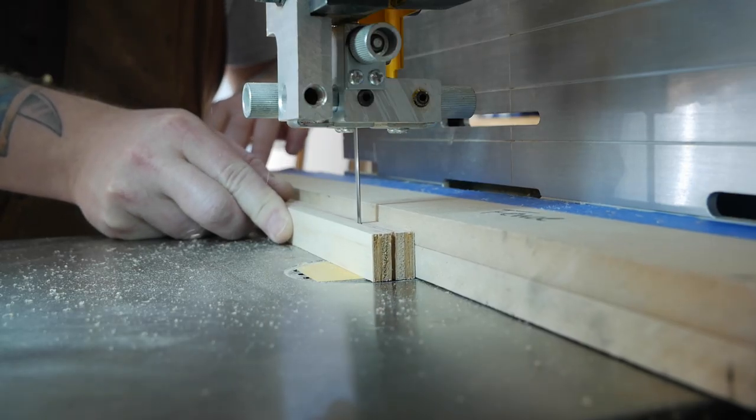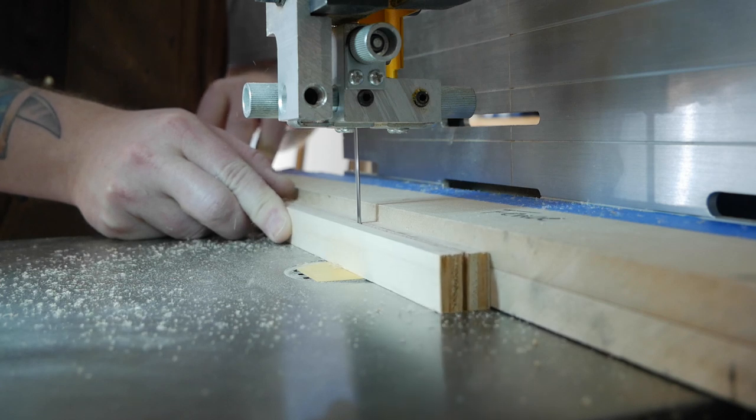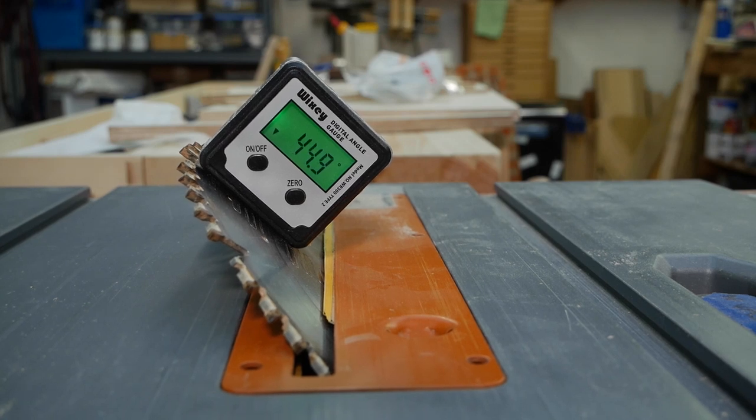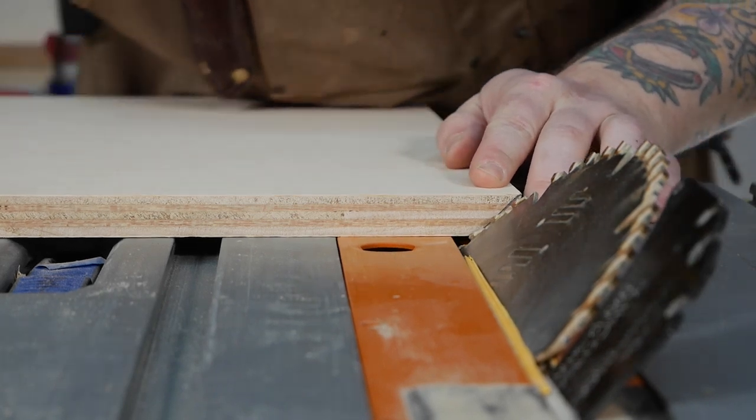Three-quarter inch plywood is a little too thick to use as a runner, but ripping it in half on the bandsaw gives me two perfectly sized runners. My version of a crosscut sled has runners in both miter slots, but one of them is a friction fit and removable.